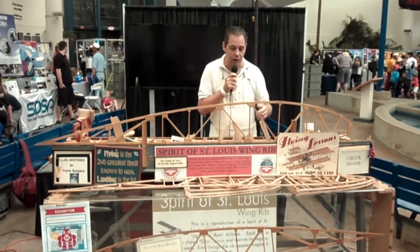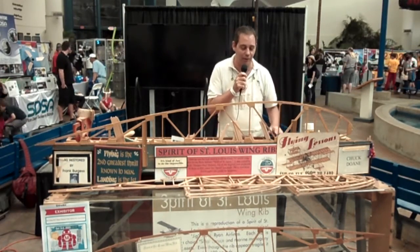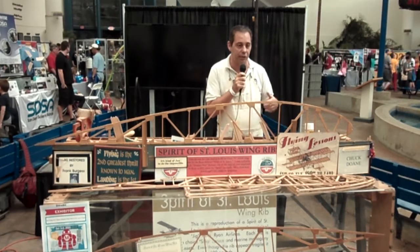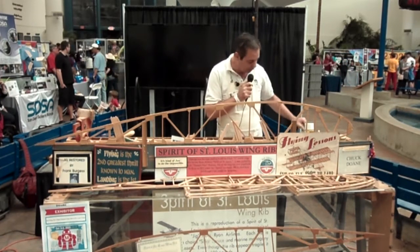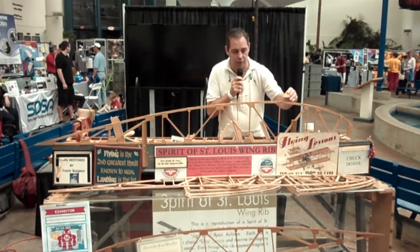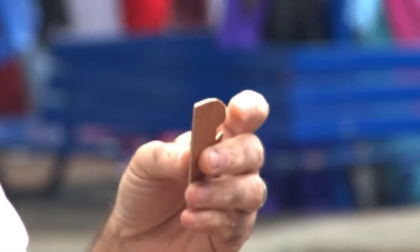We use aircraft spruce. We go up to Los Angeles — there's a place called Aircraft Spruce, a great name for a company. We get exactly the same quality of lumber that the Ryan Company used in 1927 to build their aircraft. The other parts are these gussets. Each one of these gussets are made out of plywood — it's a combination of mahogany and spruce. We cut them out by hand to exactly match the originals.